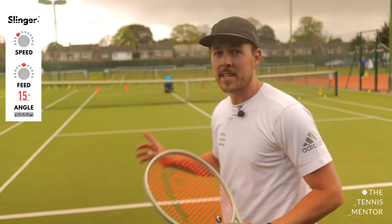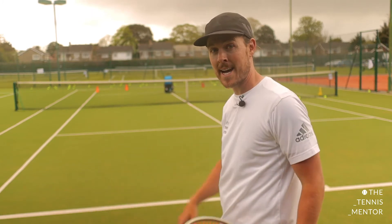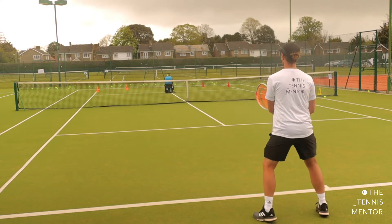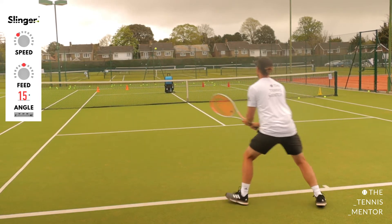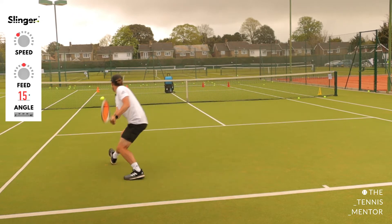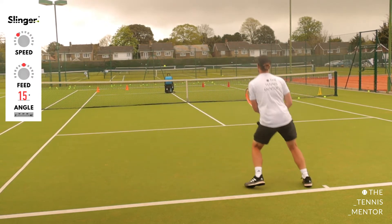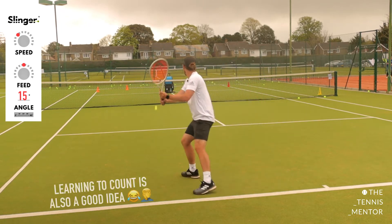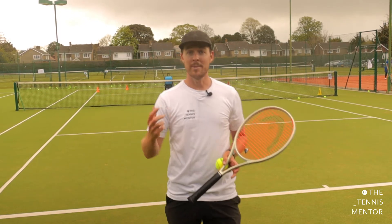Now I've just slightly turned the Slinger to face my backhand side and I'm going to do the same drill — starting with cross-court backhand to see how many I get out of ten. My instincts tell me my backhand is going to be weaker than my forehand. It's a bit windy, but I scored eight out of ten — I was pleasantly surprised! Next time I'm going to see if I can beat it. As you can probably hear, I'm a bit worn out — it's a good workout!